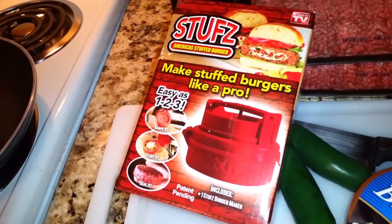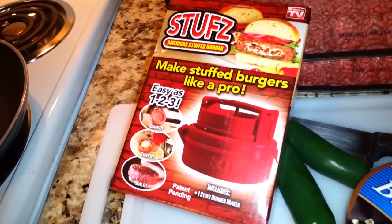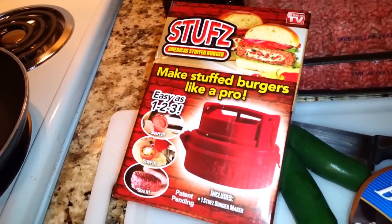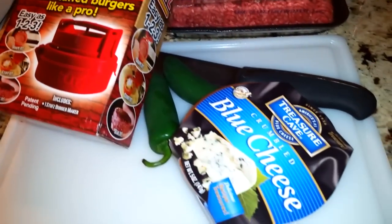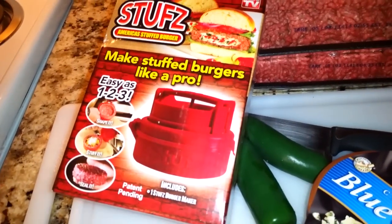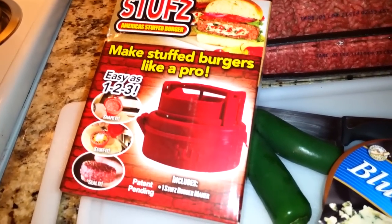So this is called Stuffs — it's how you stuff your burger like Juicy Lucy's. We got a little bit of jalapeños, some blue cheese crumbles, and a lot of meat. We're going to make some stuffed burgers. It's going to be awesome.